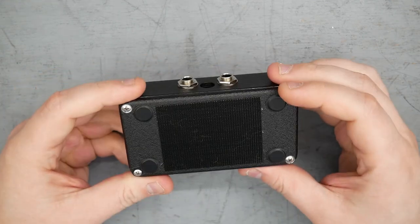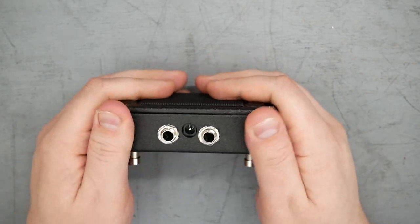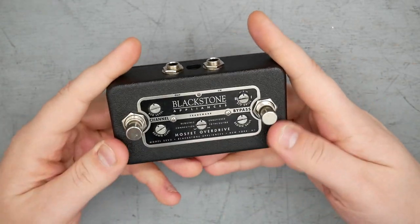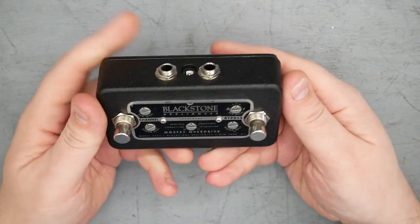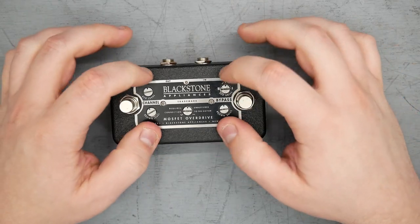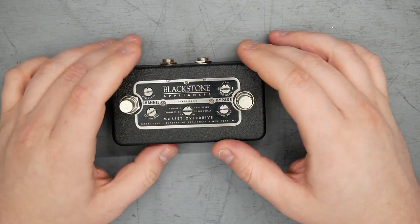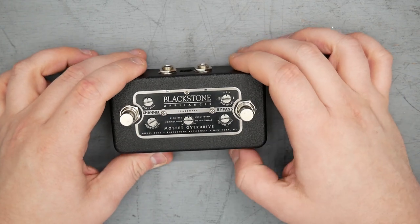It's in a 1590B size enclosure, sort of a speckled or heavily sandblasted outer texture, all black with a matte or satin finish. Two footswitches, latching type. There's a nice little metal placard — Blackstone Appliances MOSFET Overdrive — with the model number 2SV3, New York, New York.